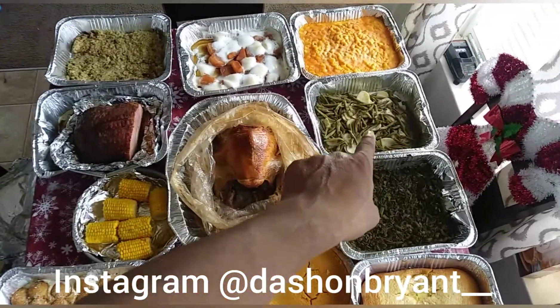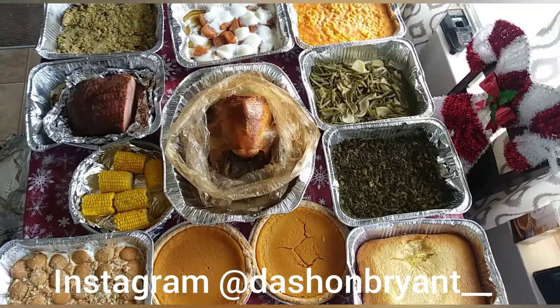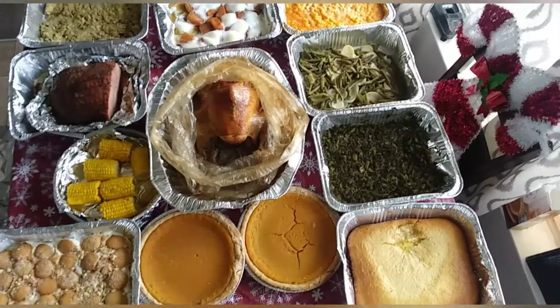String beans and potatoes I did. Cabbage I did.